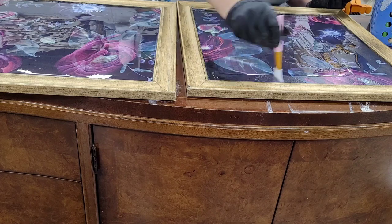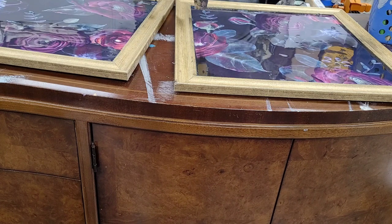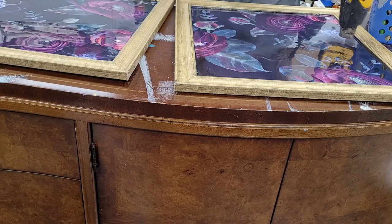Since the resin is evenly spread over the top and into all the corners of my frames, I came back with a heat gun just to release any air bubbles from within the resin.